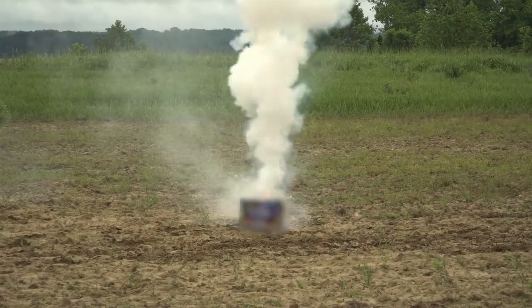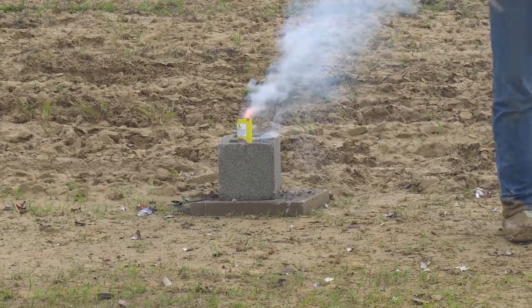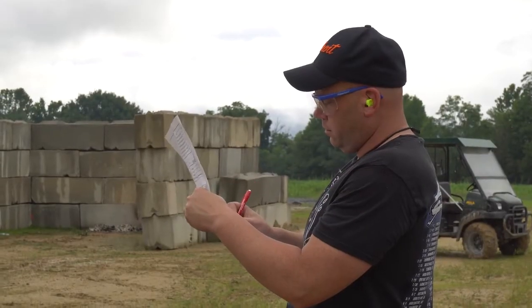What I'm going to be looking for here is several things. I'm going to make sure that the device functions properly, goes high enough in the air, and I'll be recording the fuse burn time. The fuse has to burn between three and nine seconds.